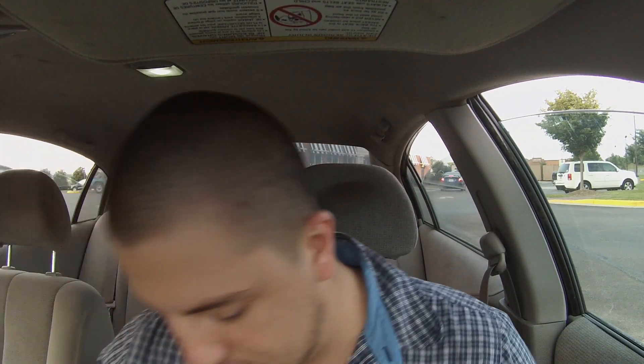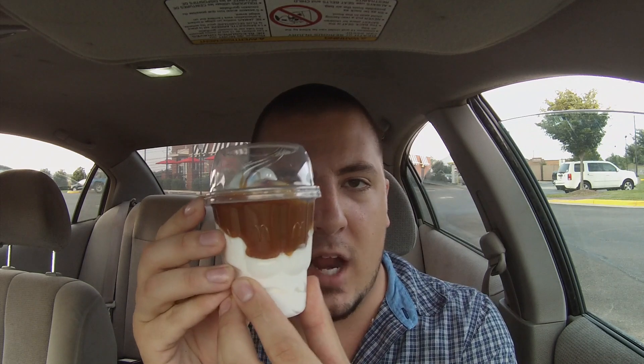All right, let's eat! So we are parked and it is time to make our delicious concoction. It came to my attention after I purchased my caramel sundae that they also offer ice cream cones for 62 cents, so if you don't like caramel or just want it cheaper, that's an option.